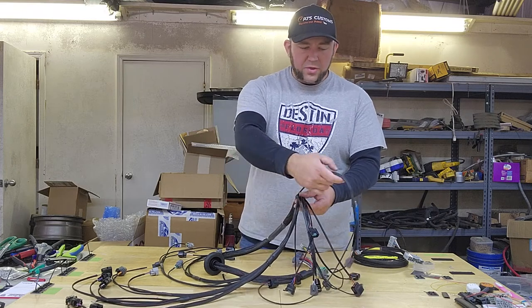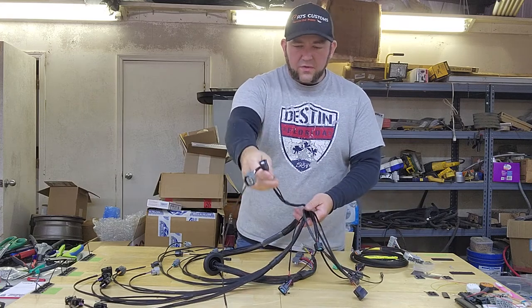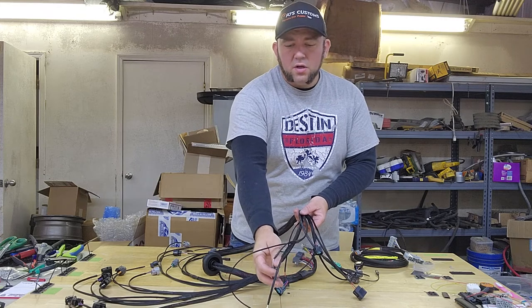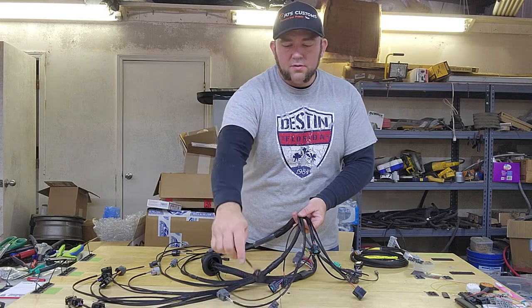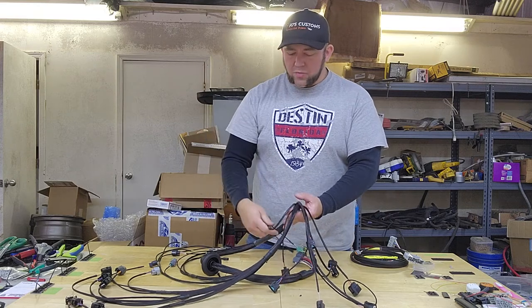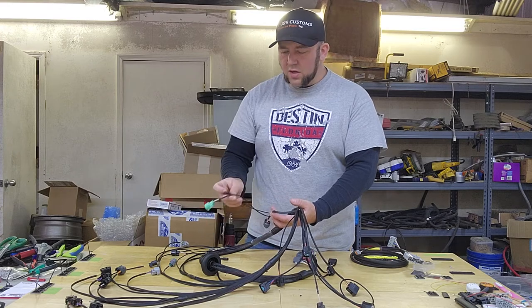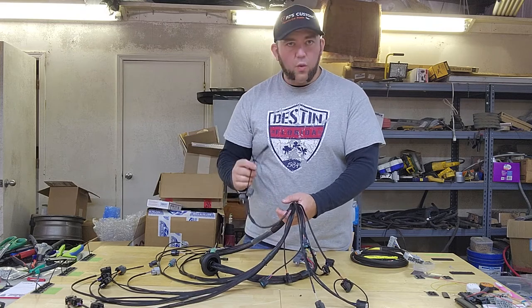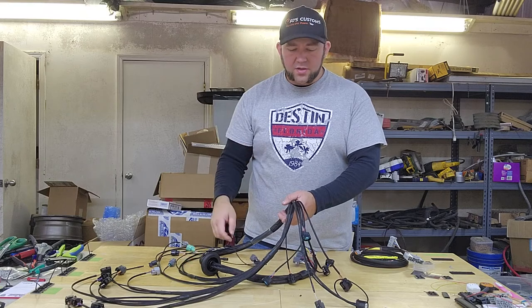Then we have two branches immediately that come off of the harness. The first branch goes down through the valley and will connect to your knock sensor, cam sensor, and alternator. Then there's another little branch that comes off and will go back around and down to your crank sensor, VTEC solenoid, oil pressure switch, and VTEC oil pressure switch. That single wire is for your low oil pressure warning light on your dash.